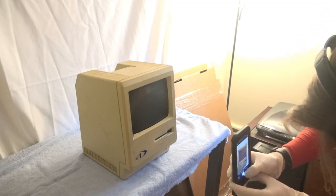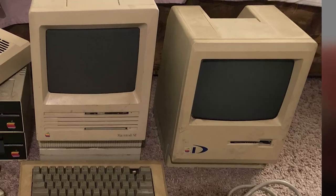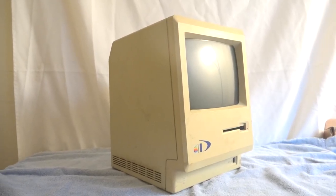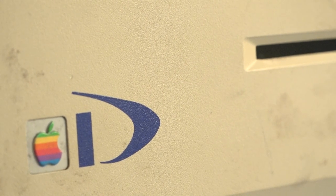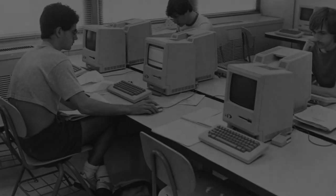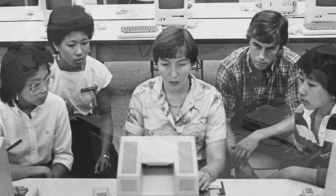I found this Mac locally being sold in a lot with a few other vintage Macintosh goodies, but I am focusing primarily on the 128K in this video. You may have noticed two things: one, that it's in really rough cosmetic shape, and two, there is a blue D logo on the front. And this isn't a decal — it's actually silkscreened onto the front of the computer, making this a Drexel Macintosh, meaning this was one of the many original Macintoshes deployed at Drexel University way back in 1984.